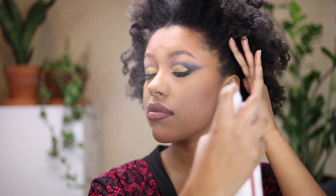I am going to spray my face to get rid of the powdery look using the Mario Badescu Rosewater Facial Spray, and that is the completed makeup look. I hope you guys enjoyed this tutorial — thank you so much for watching. Make sure you subscribe and I'll see you guys next time!